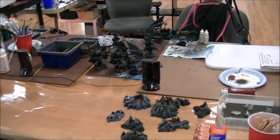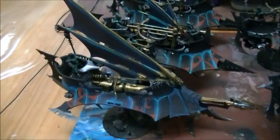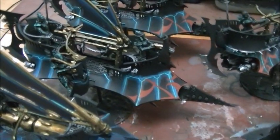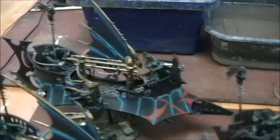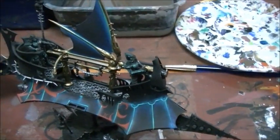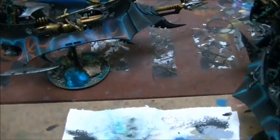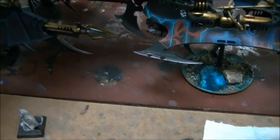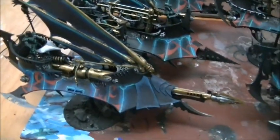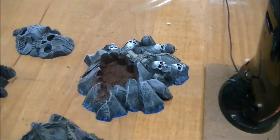Even though Xana isn't present, her Dark Eldar vehicles are shown — finished or nearly so. They're inspiring and make the host want to get his own Dark Eldar done. There's also a studio Dark Eldar army sitting unfinished. One vehicle may be a Reaver. Also on display are some Dreadfleet models currently in progress.